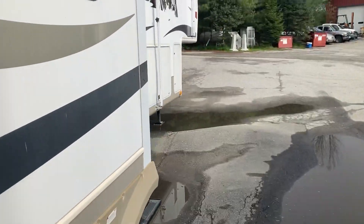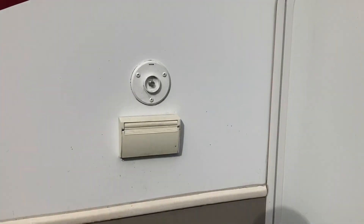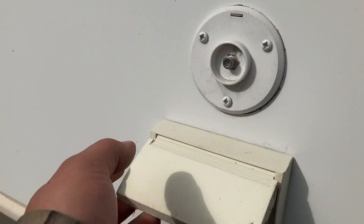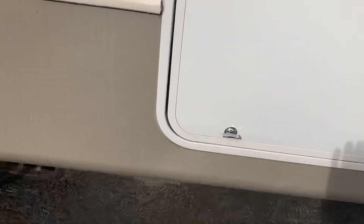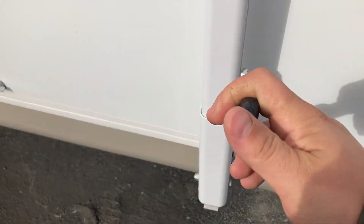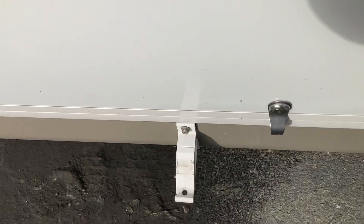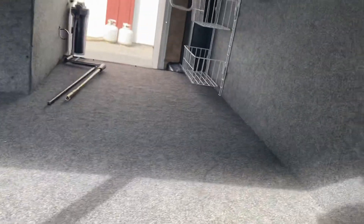Moving down a little further, you got your entry right here. There's a cable outlet here so you could have a TV outside and some outlets. This storage compartment has the middle support arm for the awning. There are knobs here and here — you just loosen those, pull this handle, and it lifts right up out of your way so you can unlock your compartment.